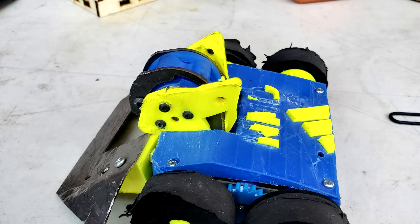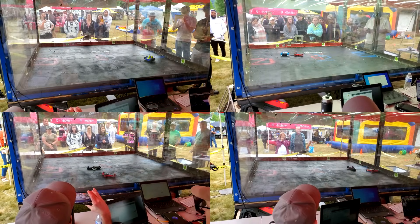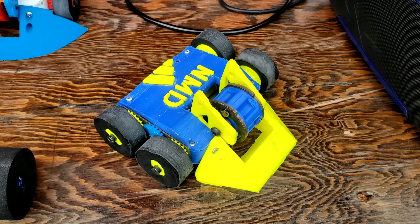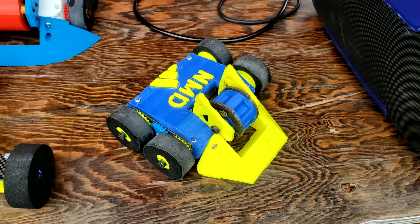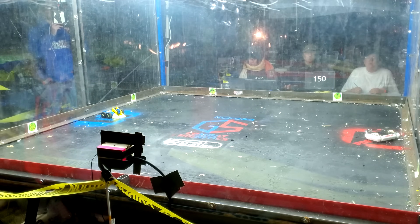Don't let anyone tell you that a horizontal spinner cannot win the tip speed battle against a vertical spinner. With this victory over Nomad, Cheesecake was heading into the finals with an undefeated record, where he would face the winner of the loser's bracket. And that winner was... Nomad? I am having the weirdest case of deja vu today. Alright then, it's Cheesecake vs. Nomad, round two, for the Antweight final.